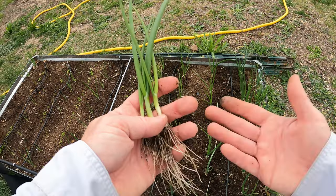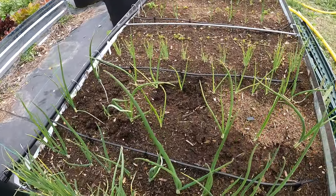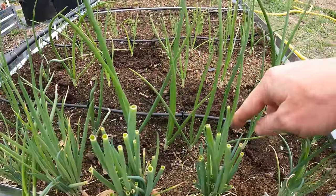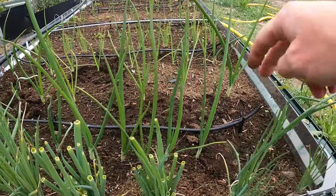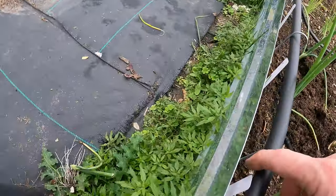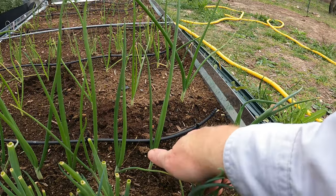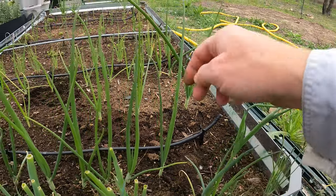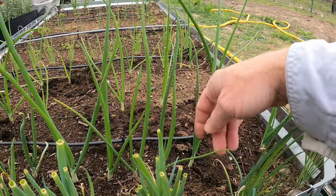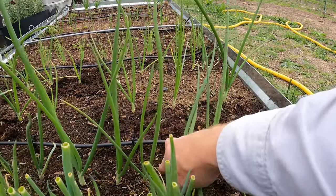I'm going to go inside and cut this up — I'm actually going to put this in a salad. I decided I needed one more. If you look, these are way too close together right here — that's a good spacing, but right here it's way too close together. This one says three to five inch spacing, so that's a little over five inches. We'll call it four inch each, so probably right there between those two. We'll pull this one.